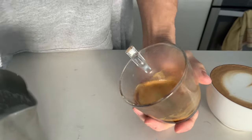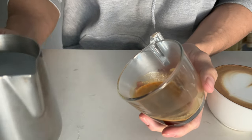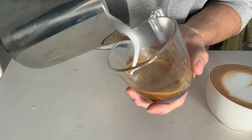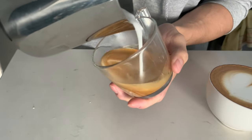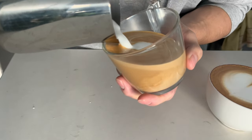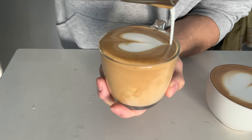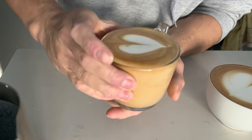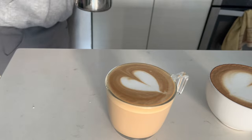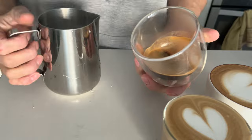Now, let's put everything we learned together and pour some latte art. Tap and swirl the pitcher to get rid of any remaining air bubbles, then slowly pour it into your espresso with a circular motion to mix. As your cup fills up to about halfway, lower your pitcher down slightly before the center line and pour. Speed up, lift through — and there you have it, a beautiful heart. Now let's try it again with a different cup. Try to pour your latte art right after you steam so your milk doesn't get a chance to separate.